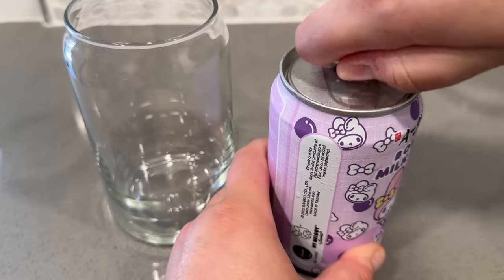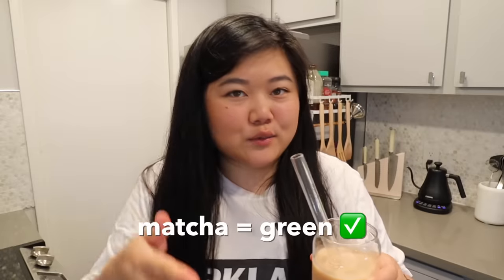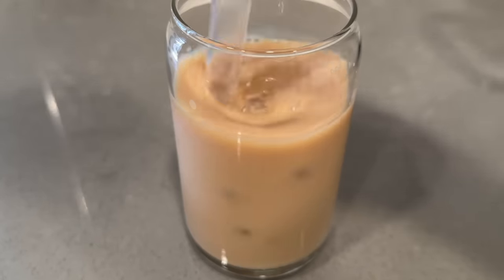Last but not least, the taro flavor by My Melody. It's actually brown - I totally thought it was gonna be purple since the brown sugar one was brown and the matcha was green. This feels like my mind is playing tricks on me - it does taste like taro, like that artificial taro powder kind of taste, but it's brown and not purple. My mind is very confused. Maybe if I close my eyes that will help - yeah, imagining the drink was purple made more sense to me.